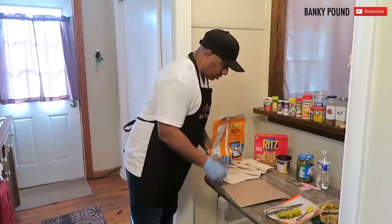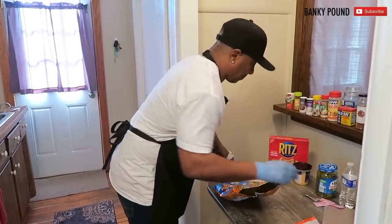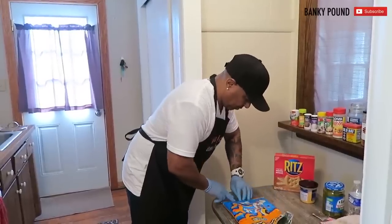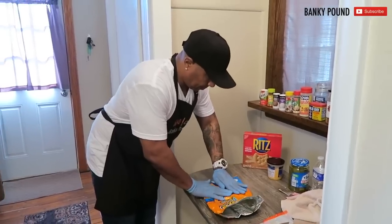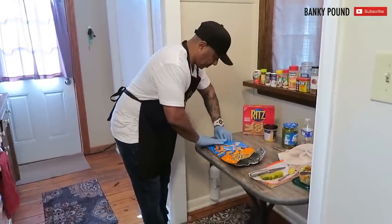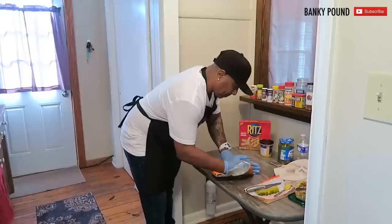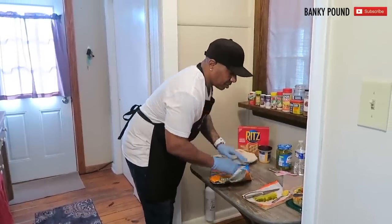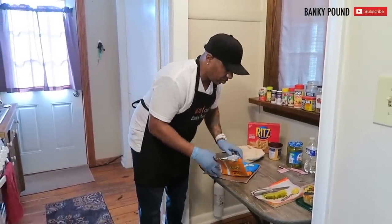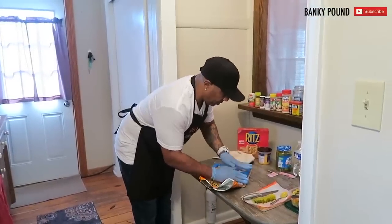All right, let me test this and see what's going on. Looks like it might be right — we have to start flattening this out. It's nice and hot, you can still feel the heat. You want to make sure you don't make it too big, bigger than your board. Put it here and work with what you got right here like this.